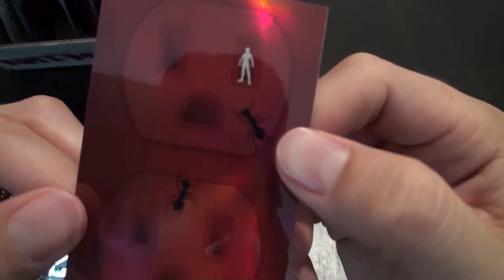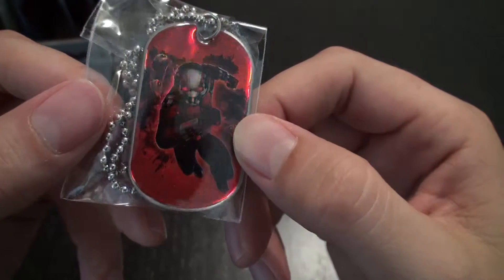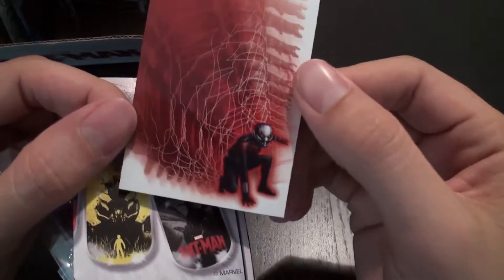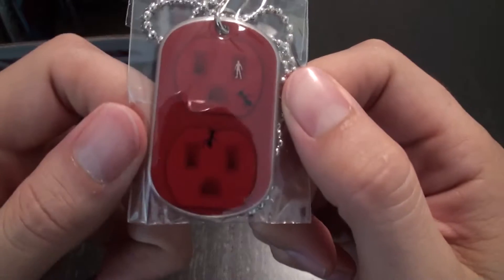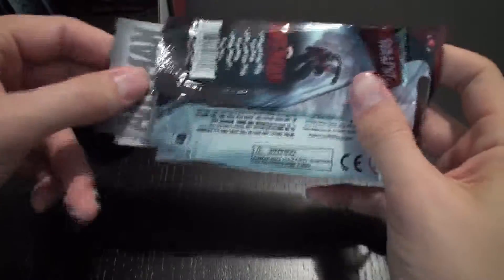So we have Ant-Man shrunken down to be at an electrical socket with some ants. It's interesting. And then we have another rainbow foil dog tag of Ant-Man jumping into action. Now we have another great image on the sticker of Ant-Man shrinking down. And then we have that sticker of the socket image, but in dog tag form. I will admit, I am not as familiar with the Ant-Man comics, but I'm a big fan of the Marvel Cinematic Universe.